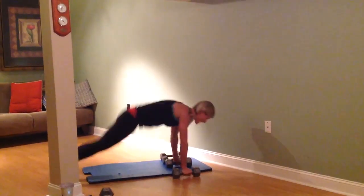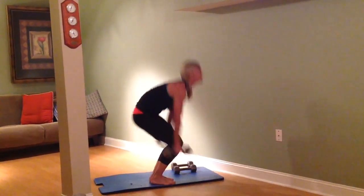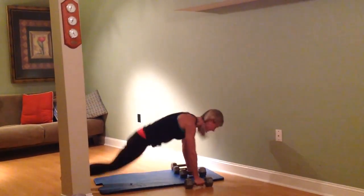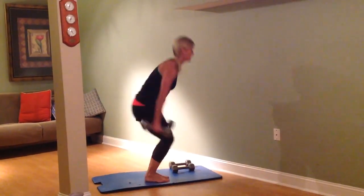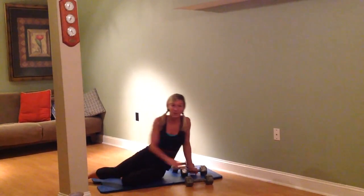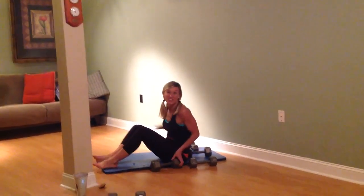And then we're going to go back to that Russian twist with the press. You're doing awesome. Take those breaks. Awesome job. That's round one. Here we go, round two of three.